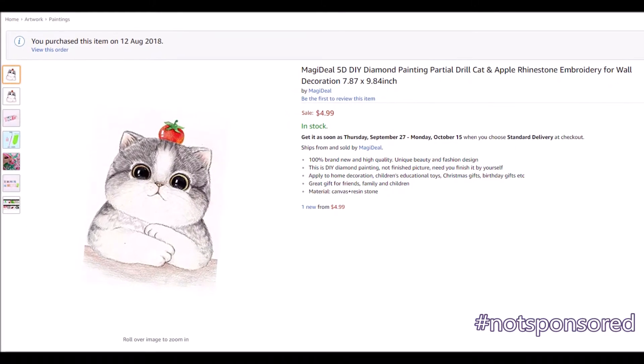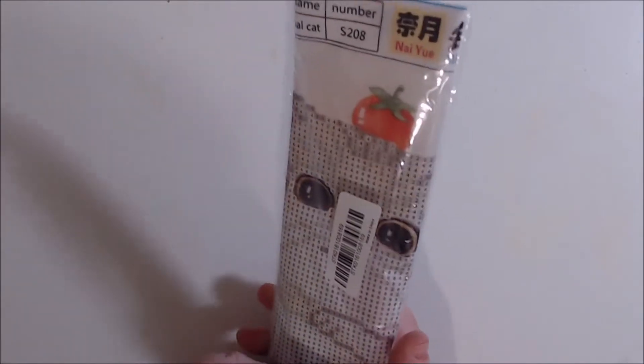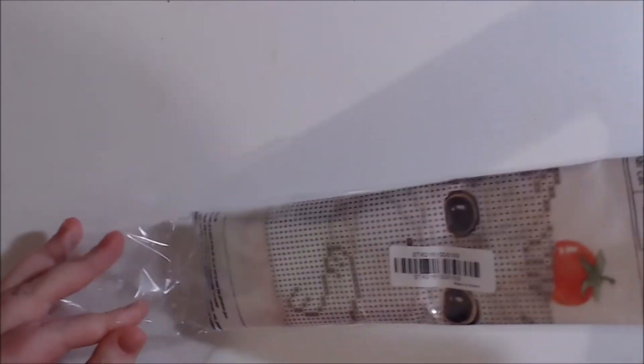Welcome to Sunshine Art and Drawing. Today I'm doing a review on this Magidil 5D DIY Diamond Painting. It's a partial drill cat and apple rhinestone embroidery for wall decoration, and it was under $5 — I got it for $4.99.